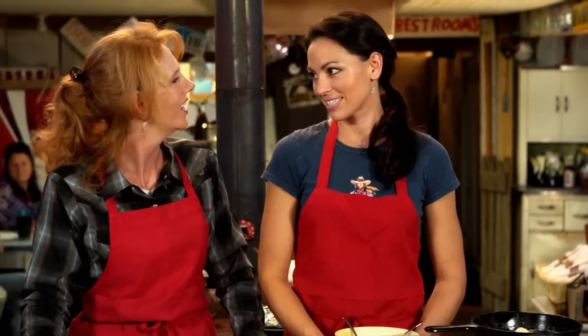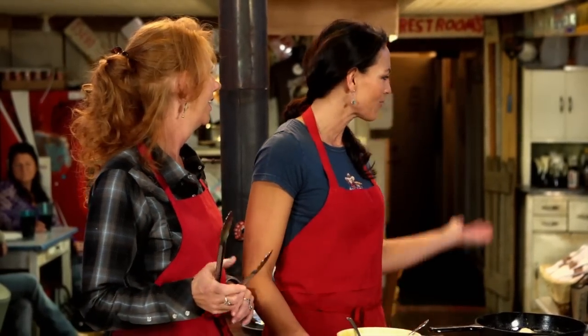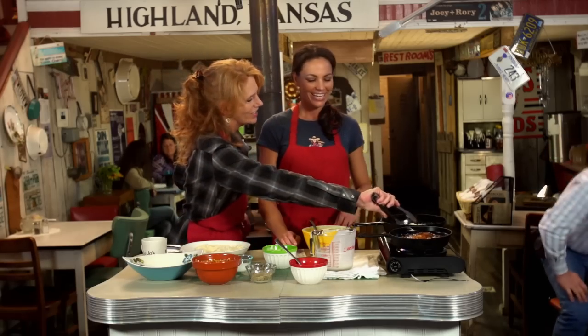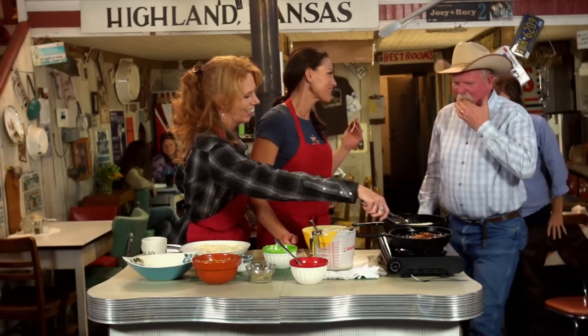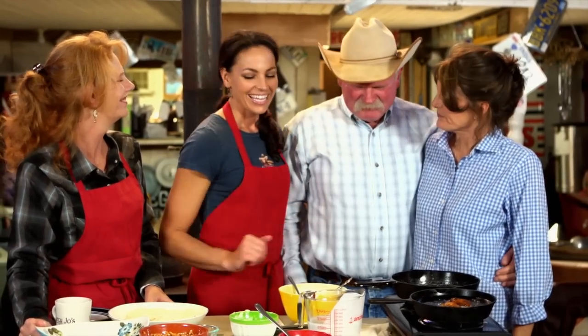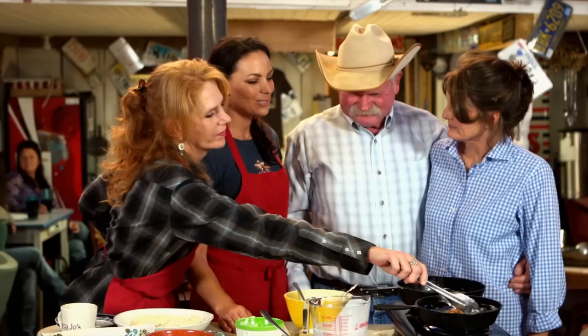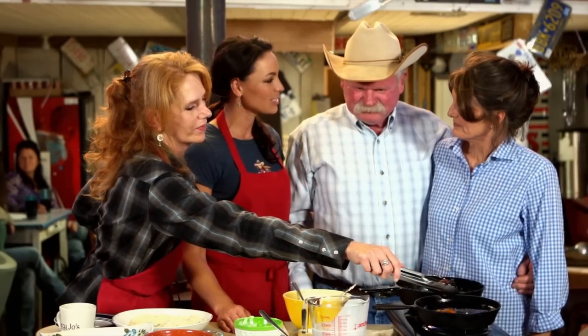We're going to have some people taste this today — some really special friends. We have Jack and Sandy Lawrence. Some of y'all will notice Miss Sandy — Sandy wrote 'When I'm Gone' and also performed in the video, and just does such a great job. And this is her other half, cowboy Jack Lawrence. Jack has been teaching me how to rope for the past few years, and he's quite a horse hand and a cow hand, and just a dear, dear friend.